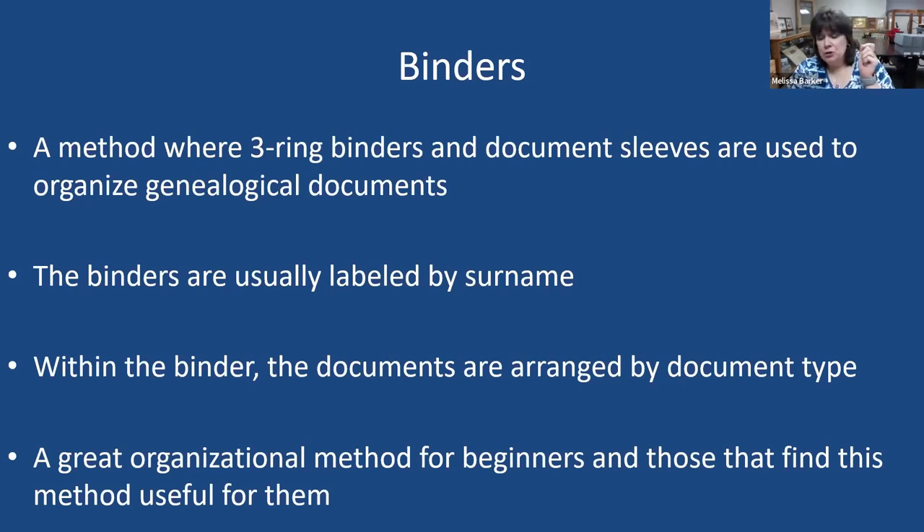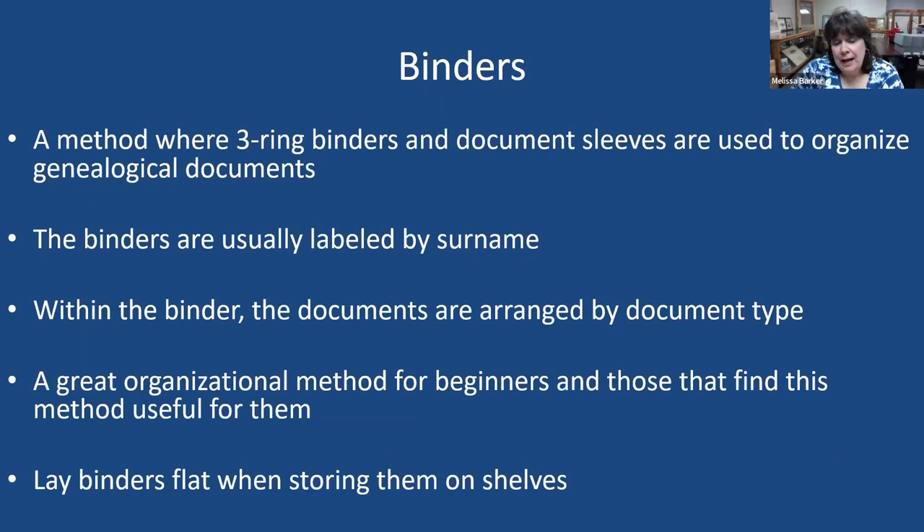If you're a beginner or just getting started with your organization, I would encourage you to try binders. Here's an archival tip: if you're using binders, lay them flat on the shelves, not up on their sides. Because if your binders are not completely full, those documents and sleeves can sag, putting pressure on your documents and possibly causing creases, which is not good.